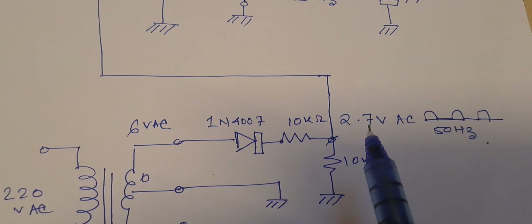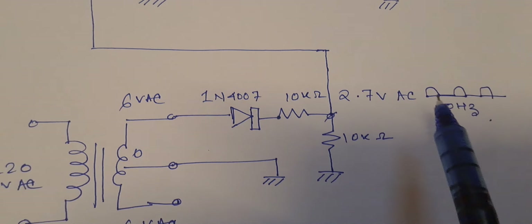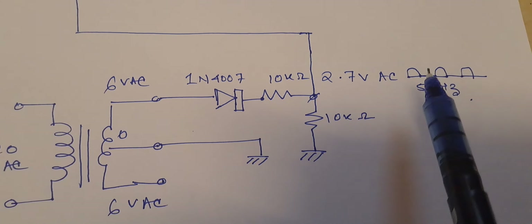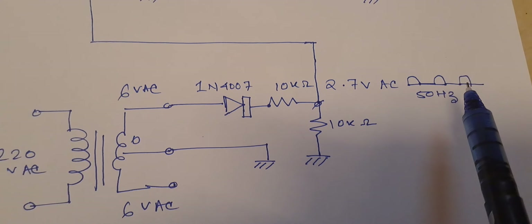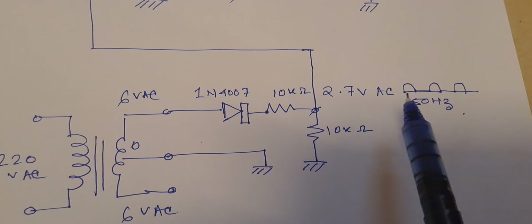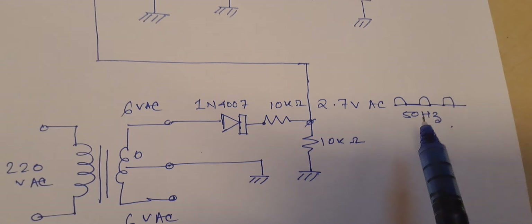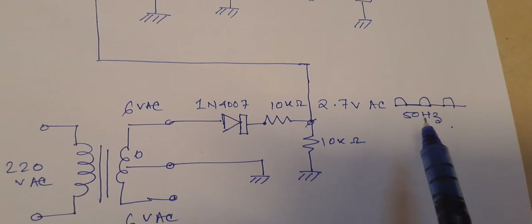I have already checked it on the multimeter and it is 2.7 volts AC. Since I have used a diode, the waveform is a semi-sinusoidal wave — it is half-wave rectified. This is a half-wave rectifier network and the frequency is 50 Hertz.